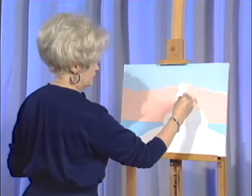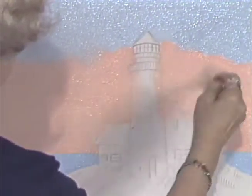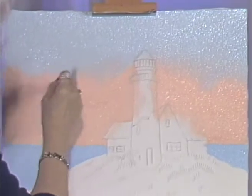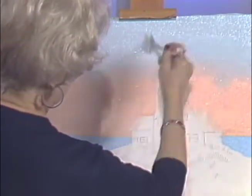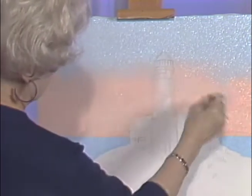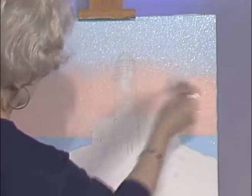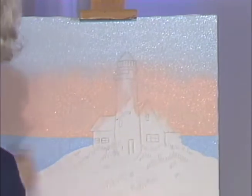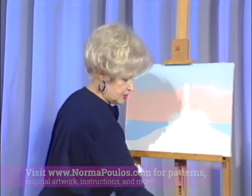Now I'm going to take the fan brush and do a little blending in the sky, starting at the horizon, right into the edges of the lighthouse and buildings, softening all the edges down there. If that area looks a little too bright, while you have the blue on your brush, just skim across it - it'll cut your intensity and neutralize your color a little. Then let's blend the water - we are ready to start some pretty work.